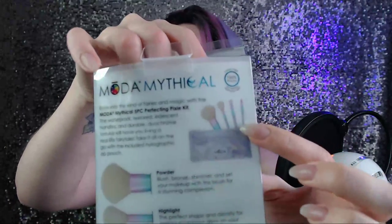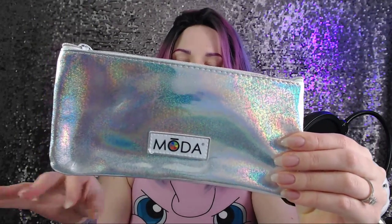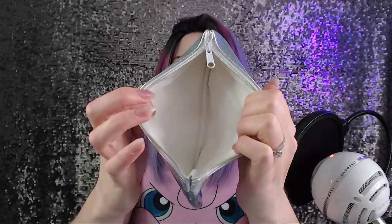It comes with a makeup bag too — I didn't notice it until I opened it up and saw it behind. Here is the super cute Moda bag — it's the same sparkly holographic color as the packaging, which is super cute. It's plastic but it seems and feels durable, nice zipper, and the inside is a nice material that you can wipe makeup off of.